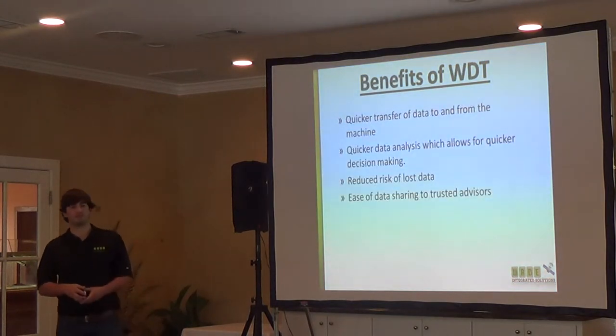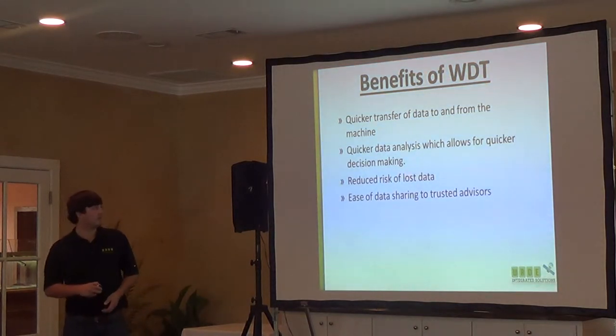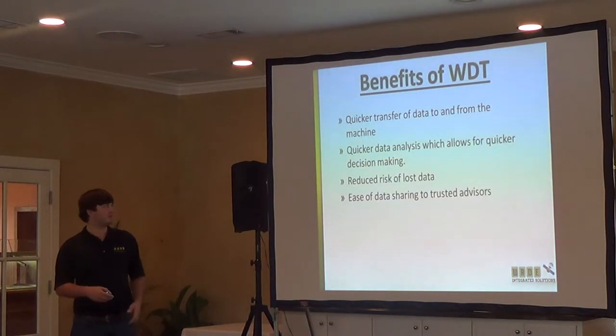There are a lot of good benefits. With so many decisions that have to be made these days on seed, chemicals, anything — the quicker you can get your data, the quicker you can make a decision for the next year or whatever decision you need to make. And if you can get this data off the machine quicker, you can get what you need a lot faster.